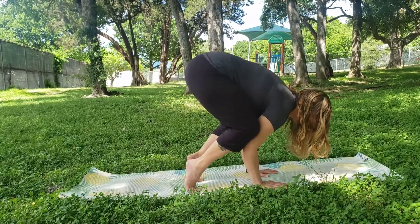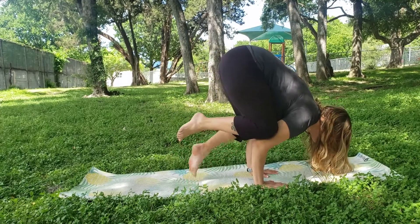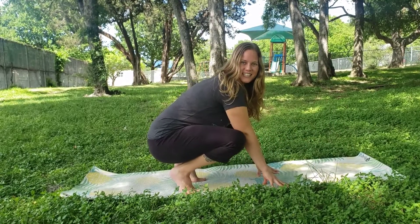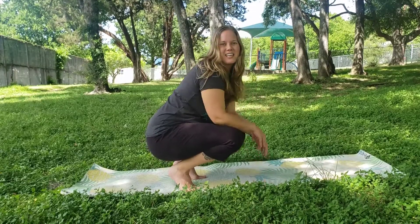You might even try lifting both feet up off the ground and see if you can fly for a second. If you fall, you can just get up and try again.